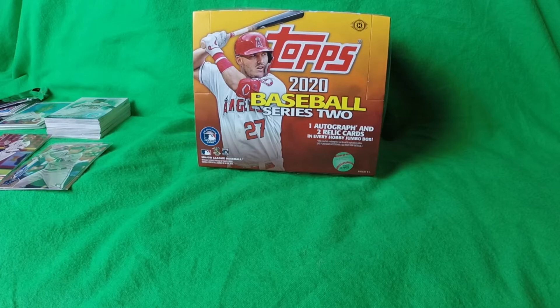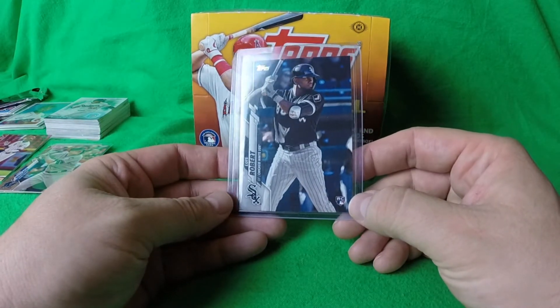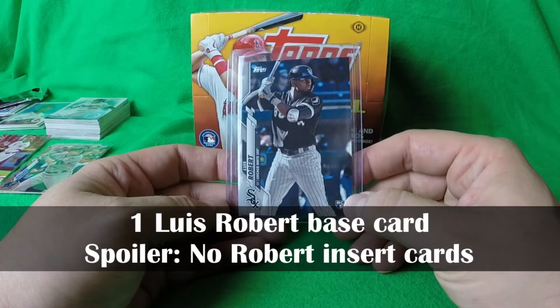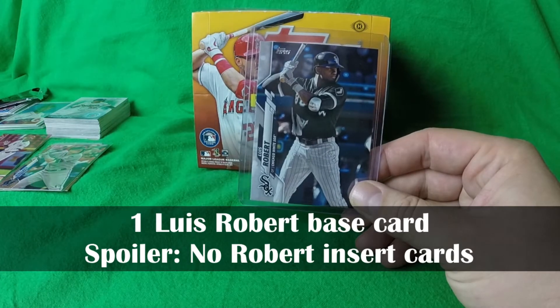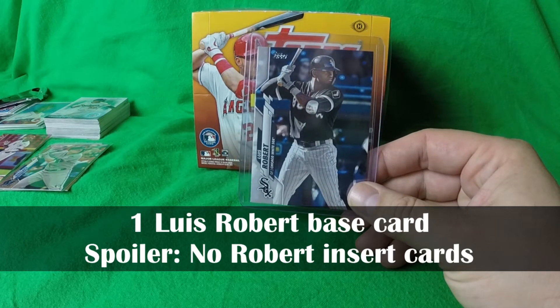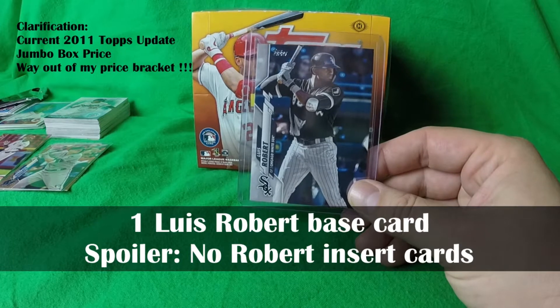One doesn't complain if the duplicate cards contain the key cards they are looking for. But there was only one Luis Robert in this box, and it remains to be seen how deep the rookie class is in Series 2. It's a reminder that if you buy a 2011 Topps Update Jumbo Box, you might only get one Mike Trout — and that Jumbo Box is a little out of most people's price bracket.